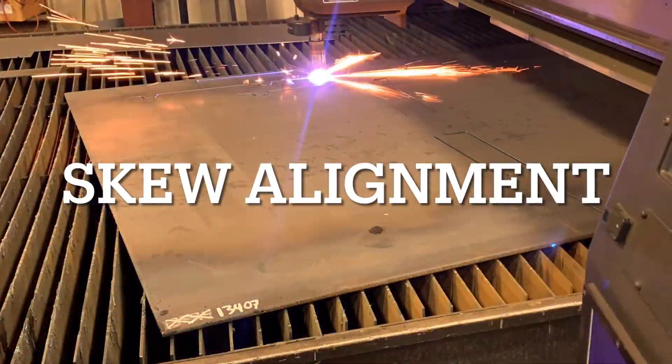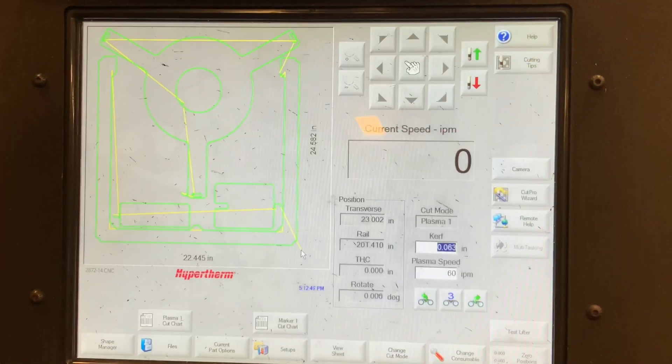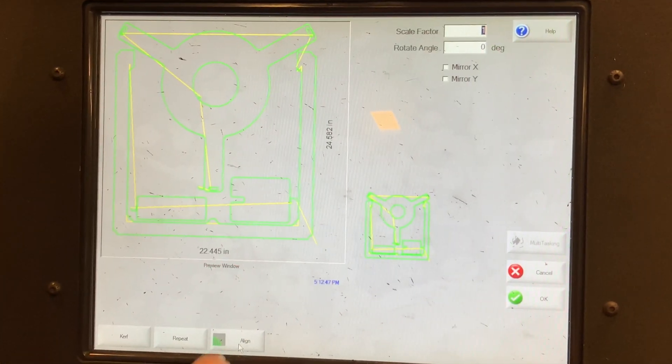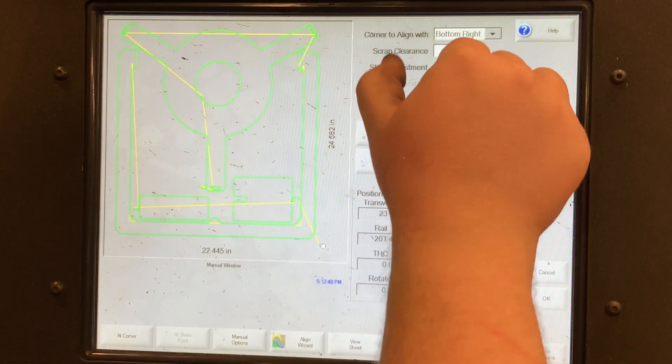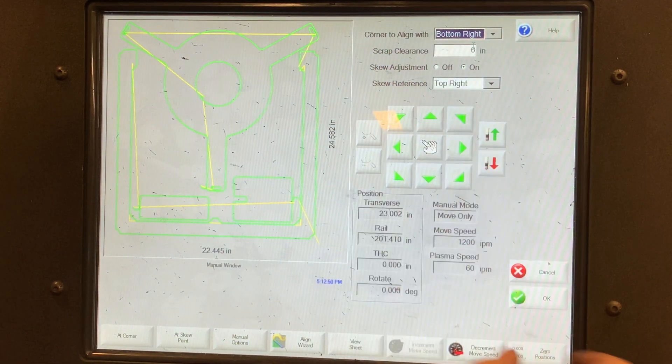Skew alignment is easy in the Phoenix control. Press current part options, then align. Near the top, turn on skew and select the corners you are aligning.